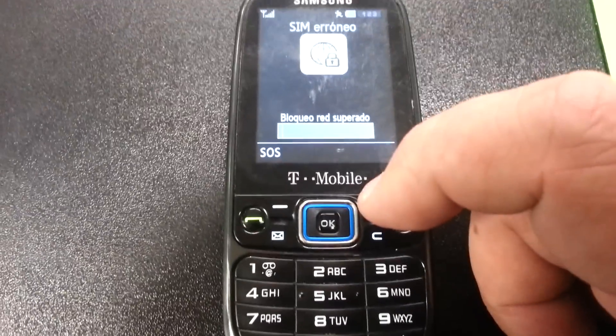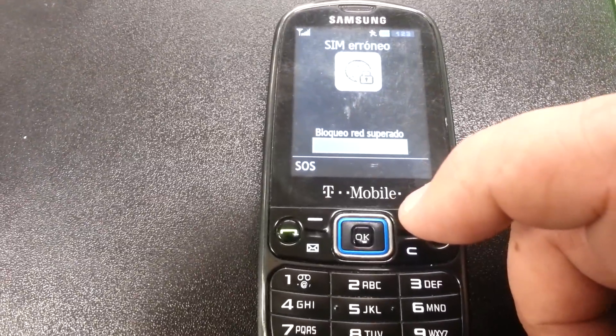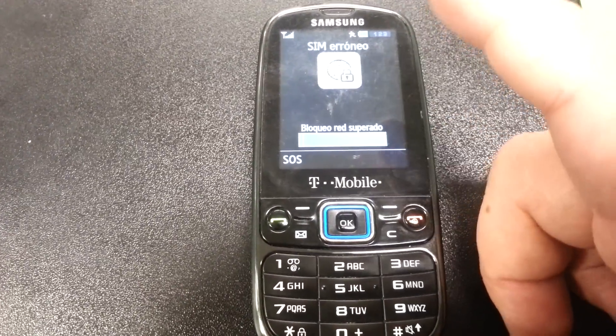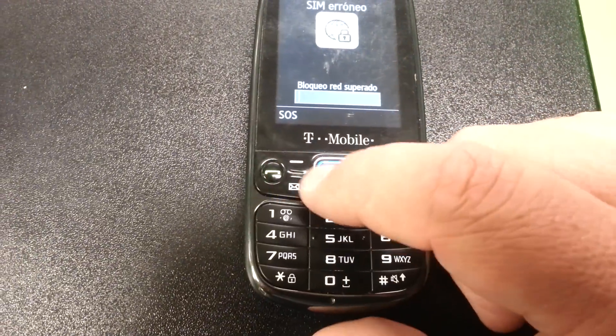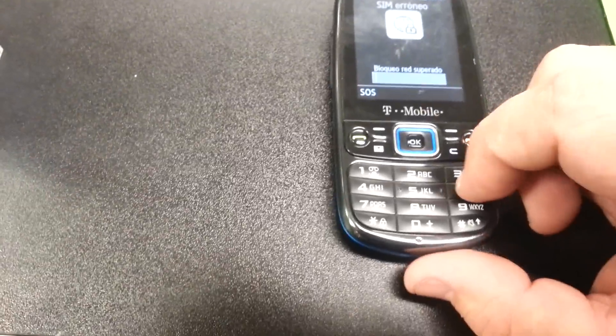There are some new unlocking laws that you need to be aware of — check online for those details. If you fit the requirements, you can still unlock it, so just let us know.